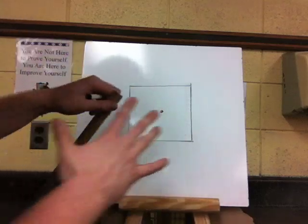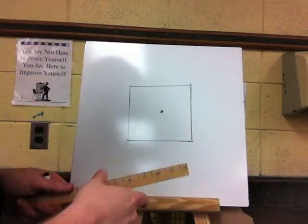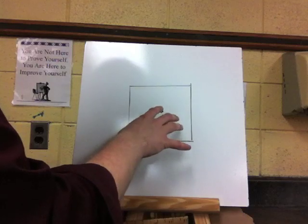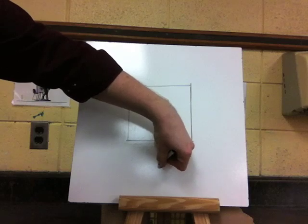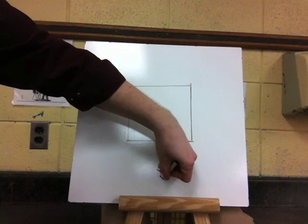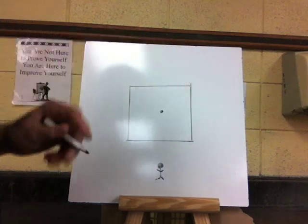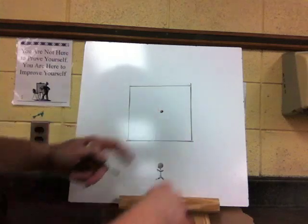The vanishing point is where everything is going to get drawn back to. Now the first thing we want to add into our room — this is going to be the back wall. So if we are standing in the room and we are a not-so-creative stick person who wants to become more creative, everything at that vanishing point would go right back there.